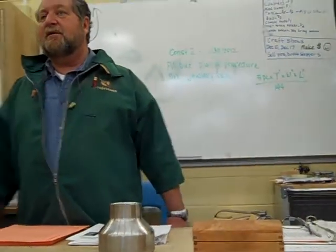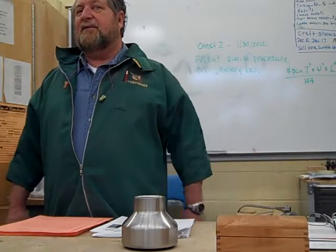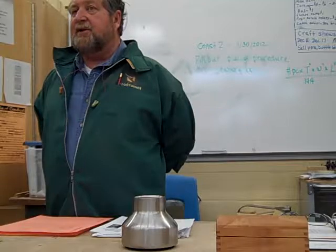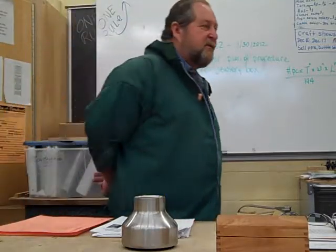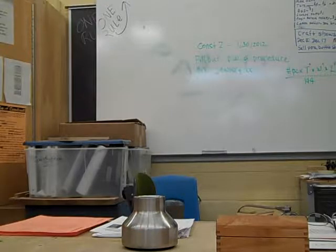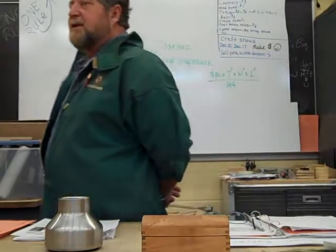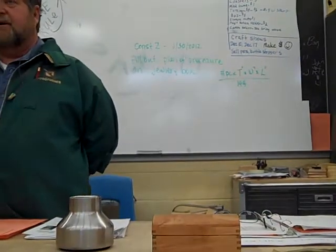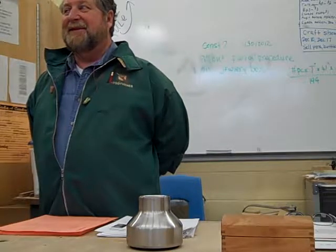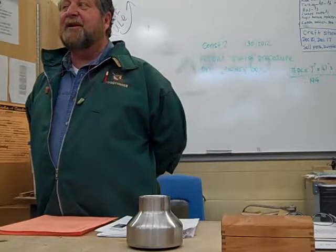First thing we're going to do... are you squaring the board? Well, kind of. First thing we're going to do is what? Let's say you're going to do your two sides and your two front and back. And I've got pieces back there that are, let's say, seven feet long, and they're already planed to five-sixteenths of an inch thick. So what's the first thing we want to do? Nate? Because we can't run it through the jointer if we cut it to length.